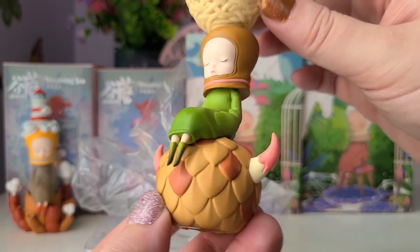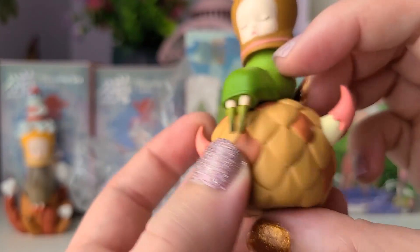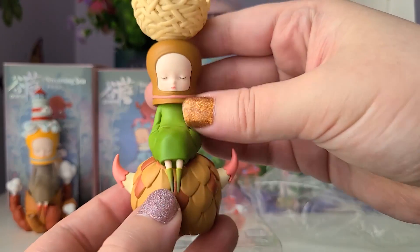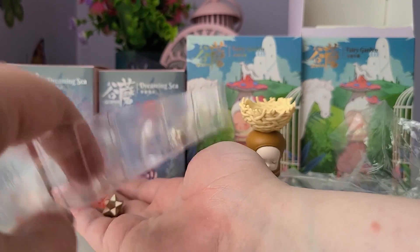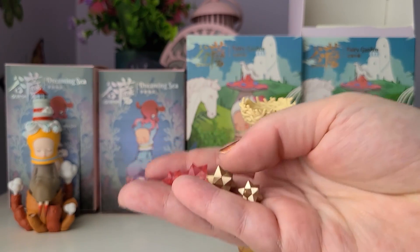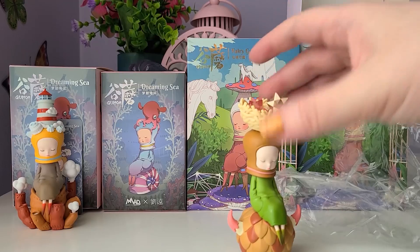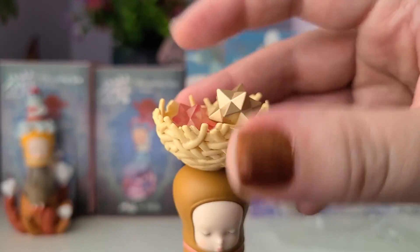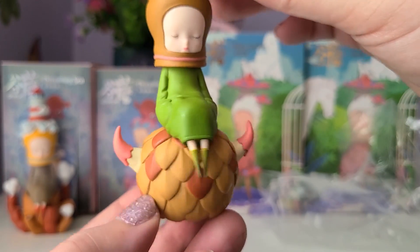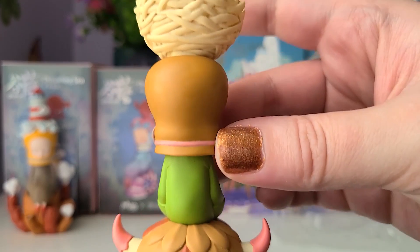Wow, definitely not my colorway, but it's such a cute figure. I really like how Gumon is sitting on top of what looks like a furry beast with horns — that's really interesting. And we have all of the cute little meteors. So we have four different ones: a big one and a small one in two different colors — a red and a kind of gold bronzy meteor. These just go in the hat. Oh, I love that — it's such a fun element for the figure. I like the fact that you can take them in and out, or put something else in the hat if you really wanted to.